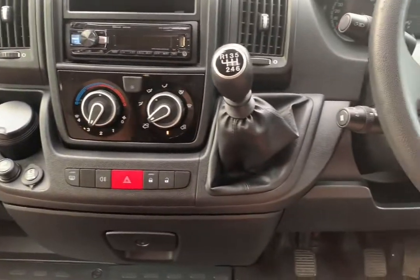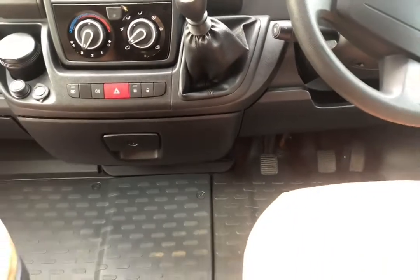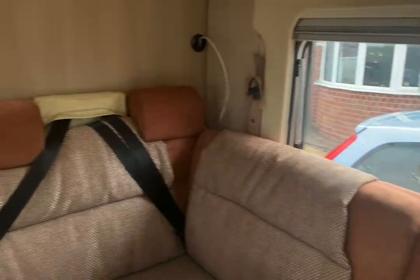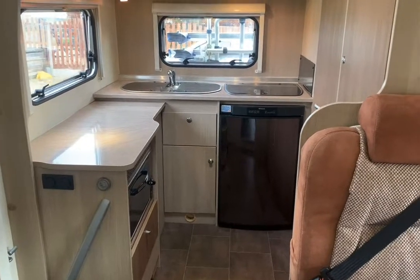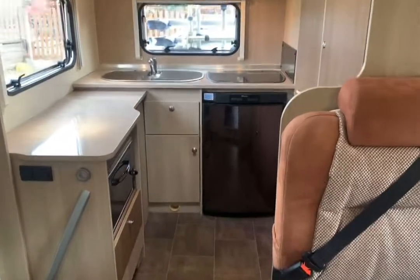Just over 36,000 miles on the clock, it's in excellent condition as you can see — nothing needs doing. It's just ready for you to take it away on its next adventure. One of the best looking, well-designed, compact six metre, four berth motorhomes you'll find.